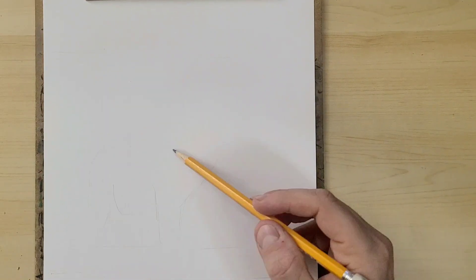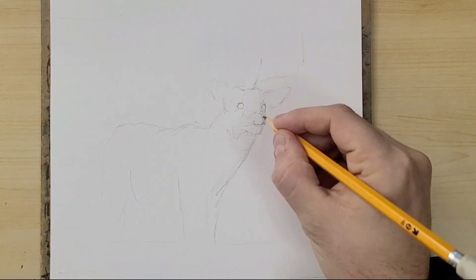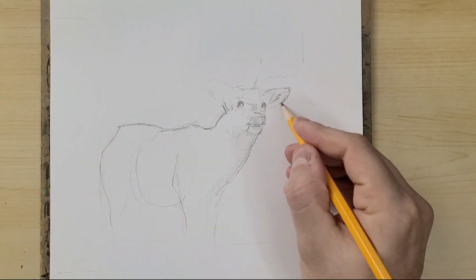Welcome! Here's a drawing session I did of a white-tailed deer the other day. It's about a 45-minute to an hour long drawing session boiled down to a two-minute time-lapse video.